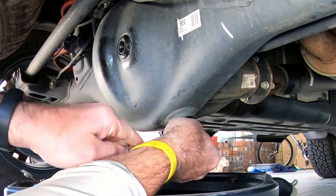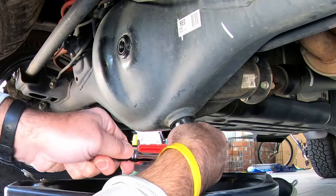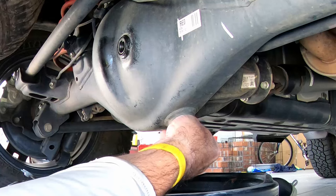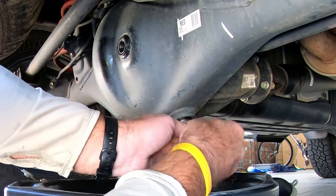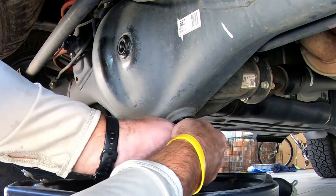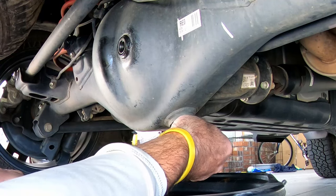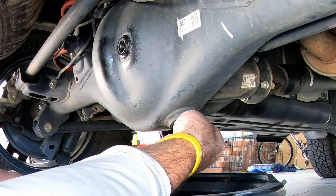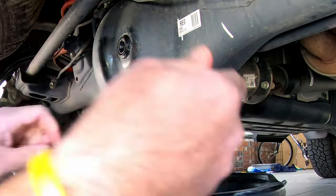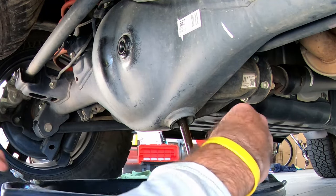There we go — once it breaks free, you can kind of hear it. Now, one thing you don't want to do is take this drain plug out and just let it fall into the oil. You don't want to do that because it is magnetized, and it's going to have some residue on the plug. So you want to inspect that residue. If you let this fall into the drain, a lot of that residue might come off. So do this slowly.